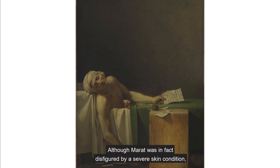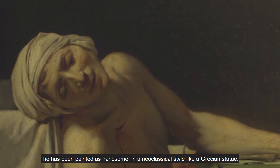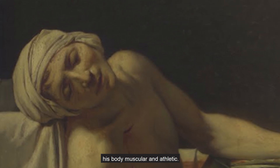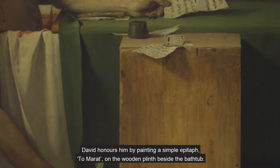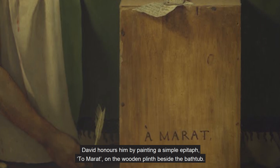Although Marat was in fact disfigured by a severe skin condition — which is why he used his bath as an office and had wrapped his head in a vinegar-soaked turban — he has been painted as handsome in a neoclassical style like a Grecian statue, his body muscular and athletic. The narrative is of a beautiful hero who has died for the cause. David honours him by painting a simple epitaph to Marat on the wooden plinth beside the bathtub.